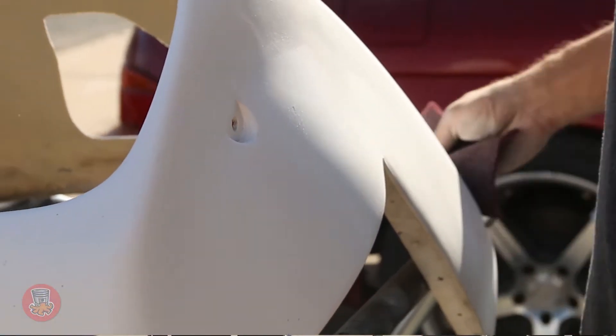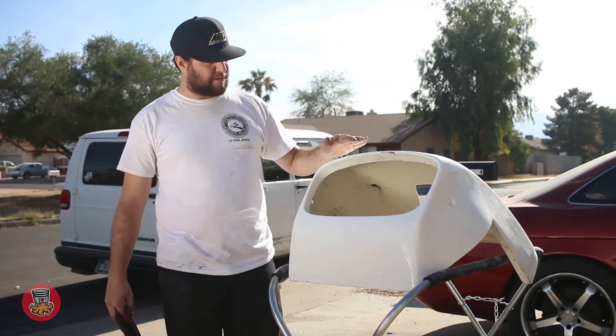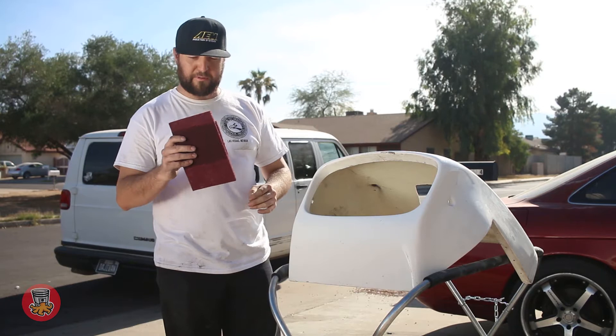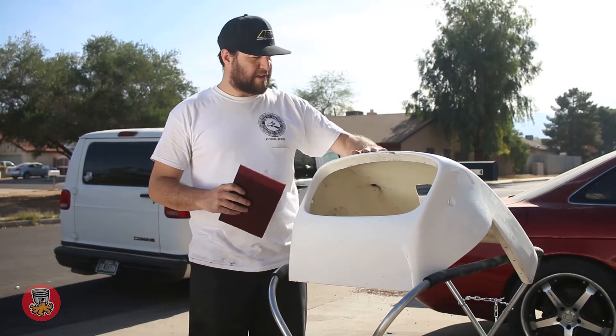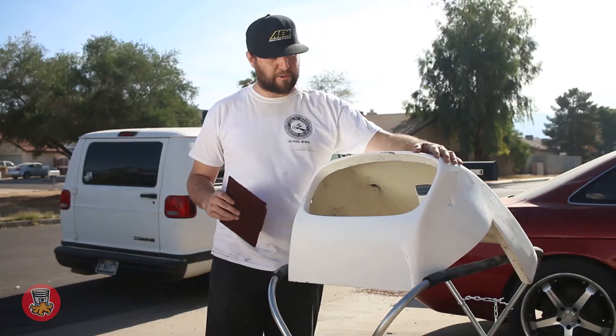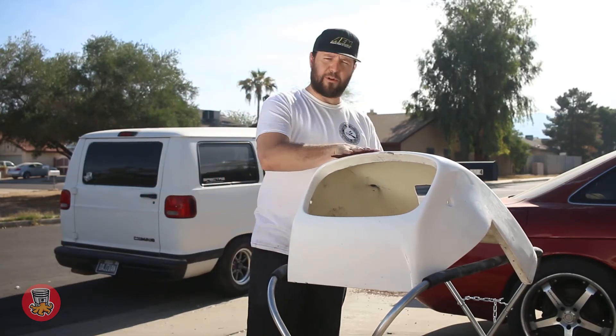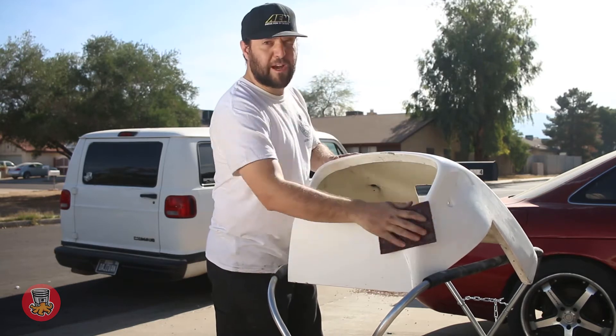Here we have the nose for the MK — it's all fiberglass and it's just covered in gel coat. We're going to start by using a little bit of this red scotch-brite and scuff the whole surface to make it nice and coarse so the primer attaches to it. It's pretty simple — just start going at it and spend some time with it.